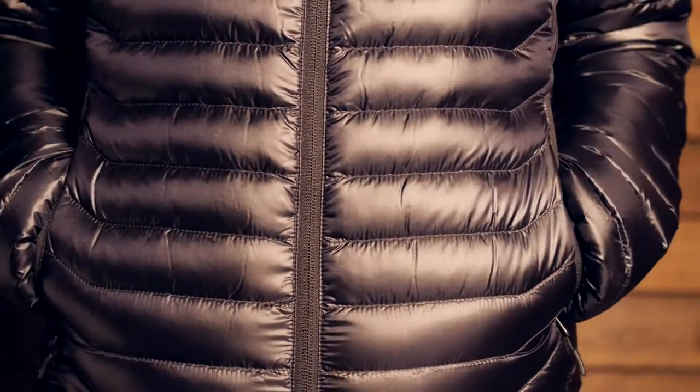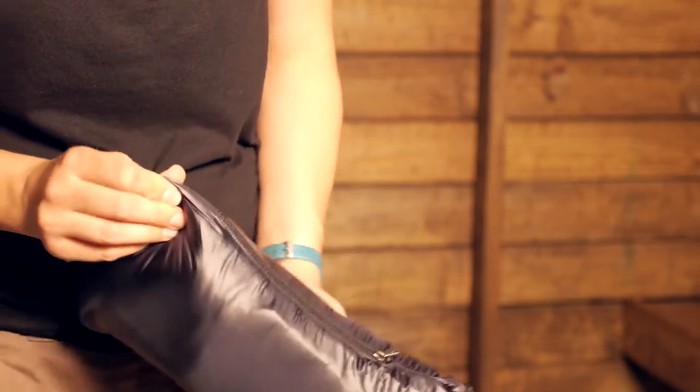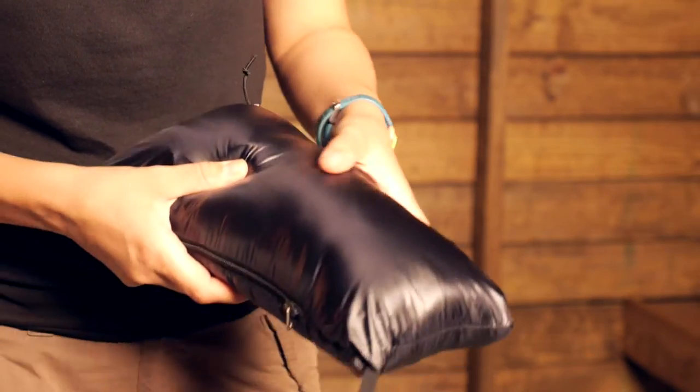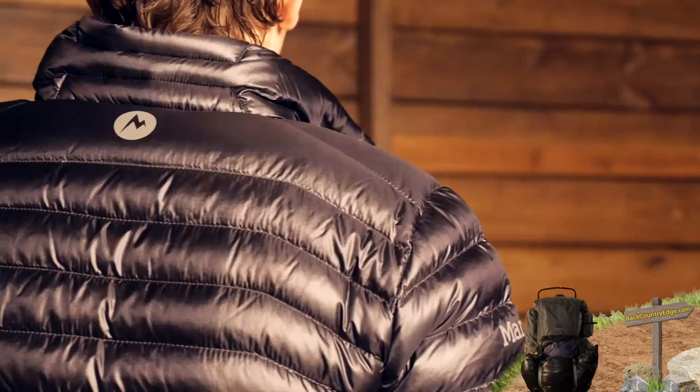So when you are not wearing it — if you are on a backpacking trip or a hiking trip and during the day you are building up a sweat — you don't need that jacket. You can tuck it away, you won't notice it. You can clip it to the outside of a harness if you want to, and then when you get to camp or when you are stopping to belay, you can pull it out and put it on and it is just going to take that cold edge off on chilly days.